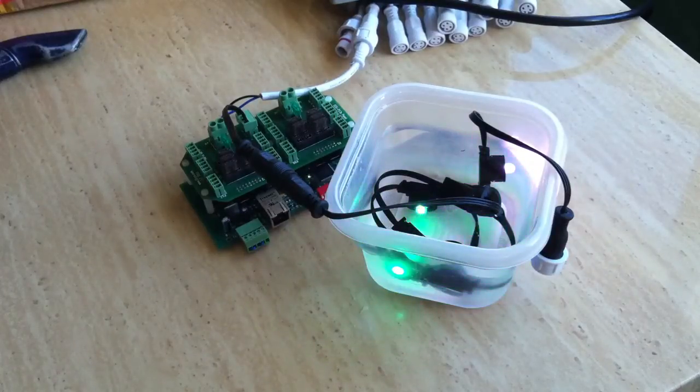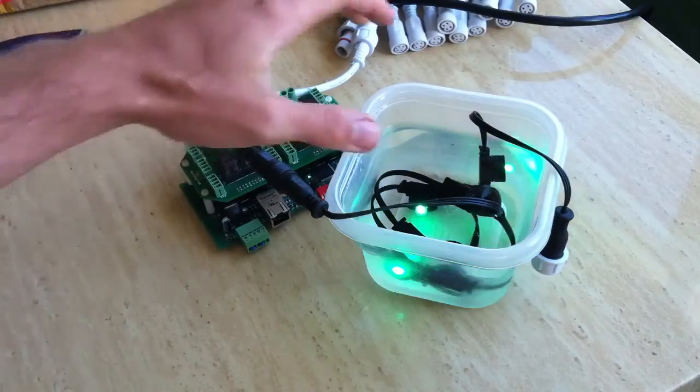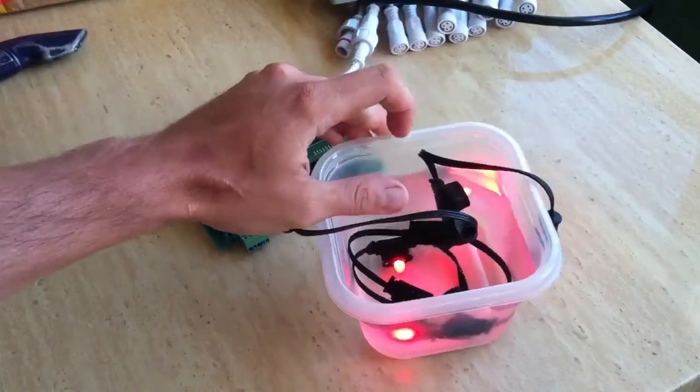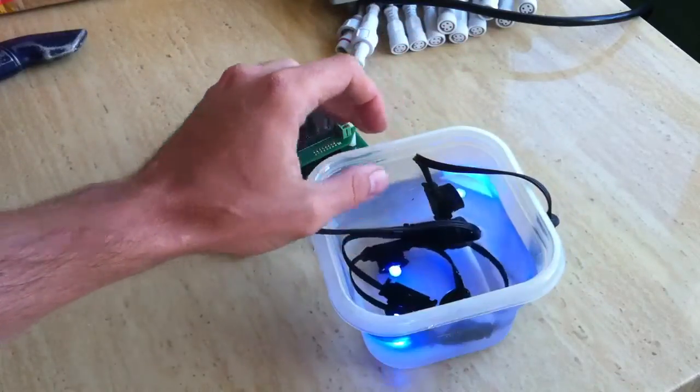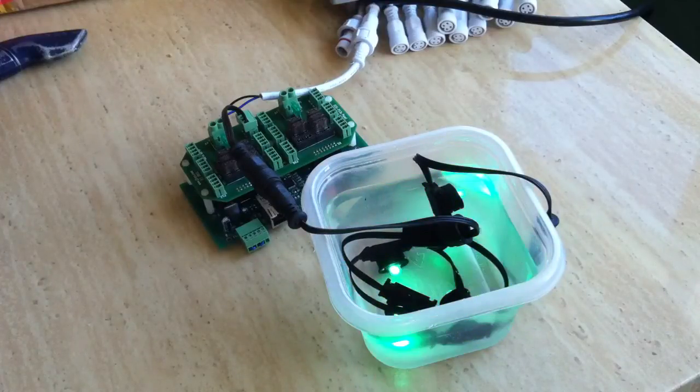Good morning, YouTubers. I wanted to shoot another follow-up to these Technicolor Pixels. This is one of the submersion tests that I've been doing on these things. As you can see, I've just got a little tub of water here. These have been sitting in there for about a week now, just running continuous.